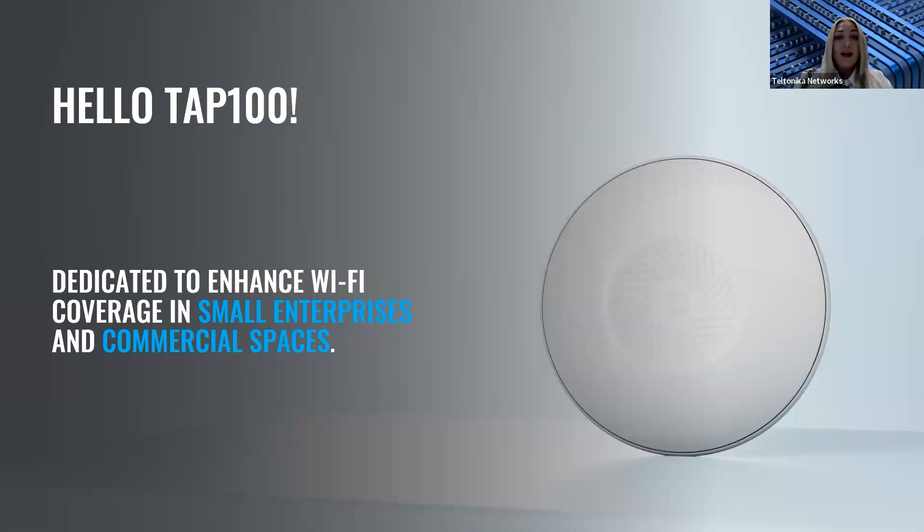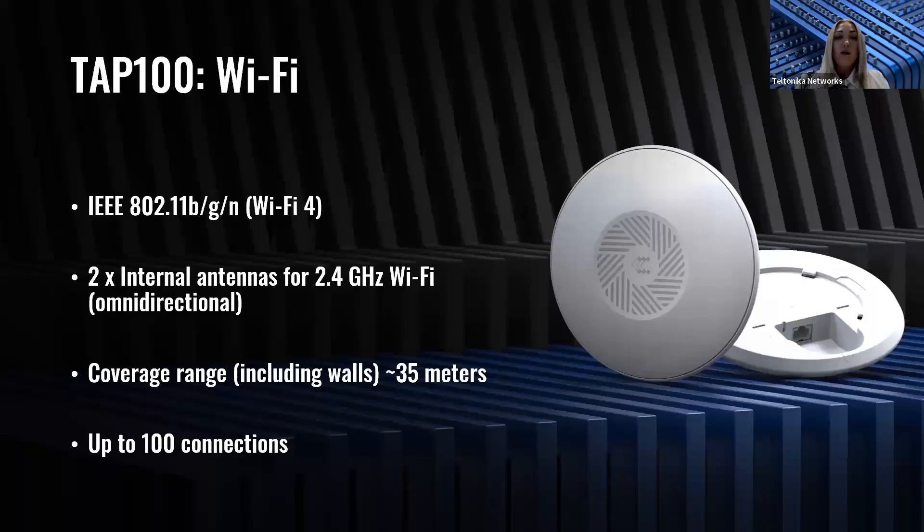Let's say hi to the TAP100 device. This newest portfolio addition is dedicated to improving Wi-Fi coverage in small enterprises and commercial spaces. The most important thing for an access point is, of course, the Wi-Fi. TAP100 comes with Wi-Fi 4, offering reliable speeds of up to 100 megabits for most low-density and less crowded environments. It also has internal omnidirectional antennas, giving 360-degree coverage for spreading the Wi-Fi signal.